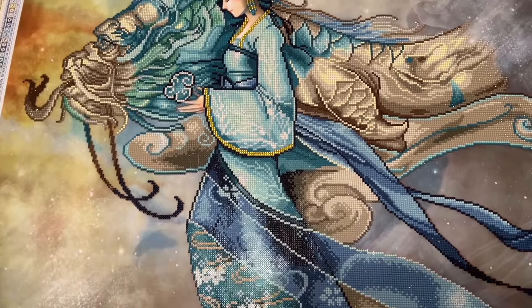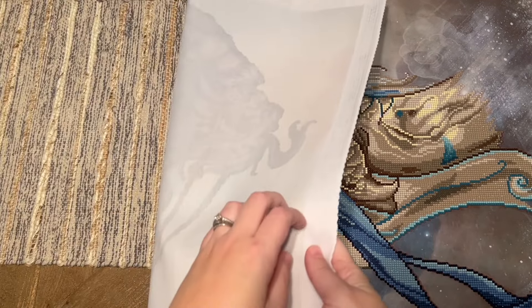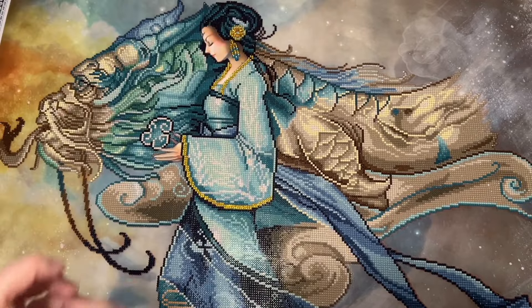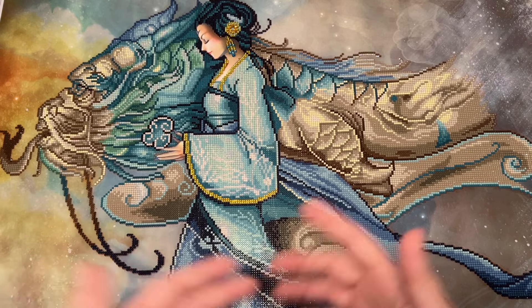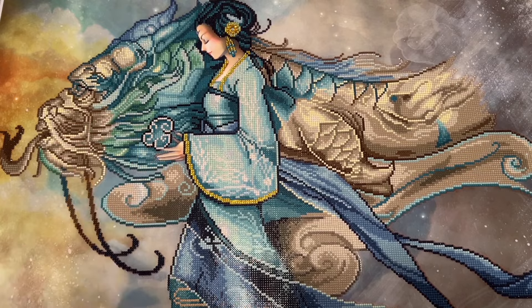Diamond Dots canvases use a 100% polyester canvas material — a really shiny, stiff material with a distinct feel. They use poured glue, and this came with a clear plastic cover. It had round diamonds as mentioned. Diamond Dots does make some square drill kits, but I feel like round drill is still the majority of what they offer.